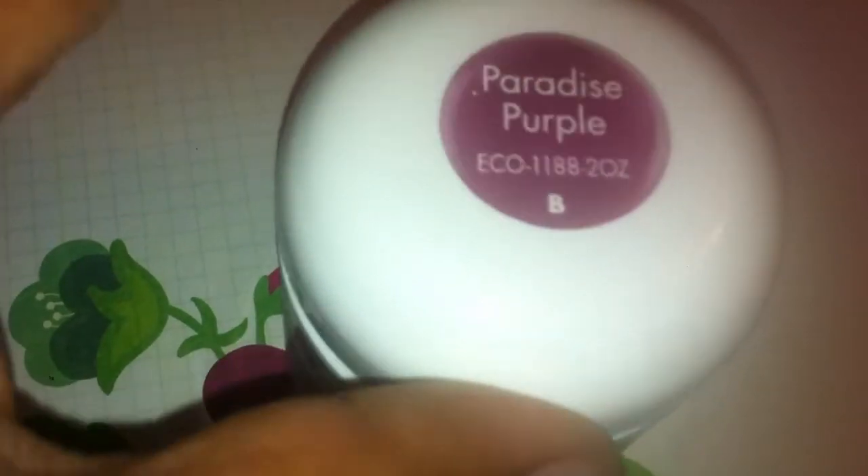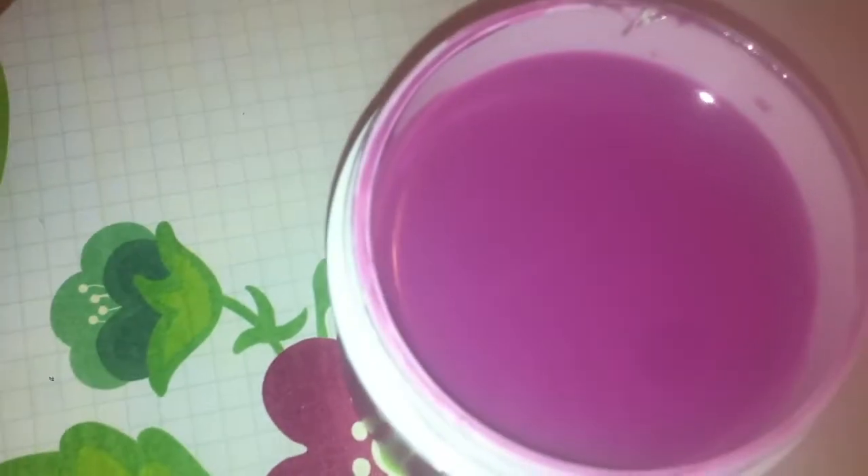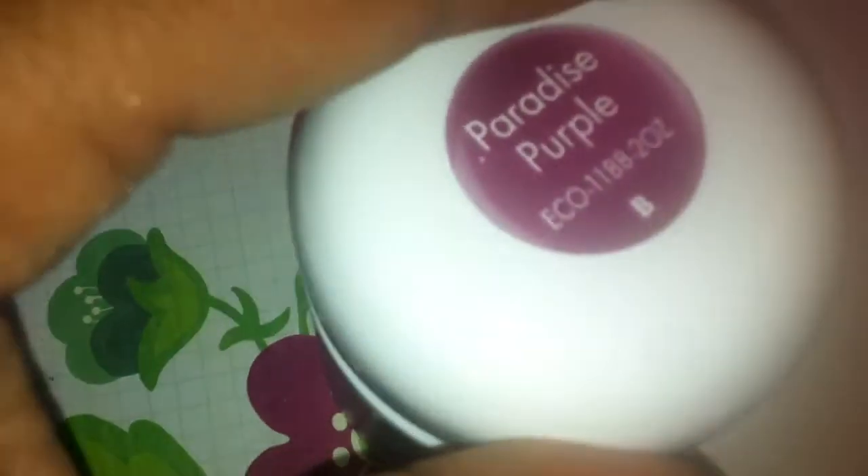Then we have Paradise Purple. And I think this is the one that she had opened on camera, and you can see it's a really like a tropical purple color. It's really pretty.